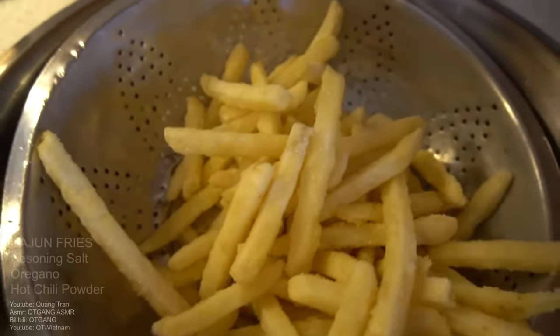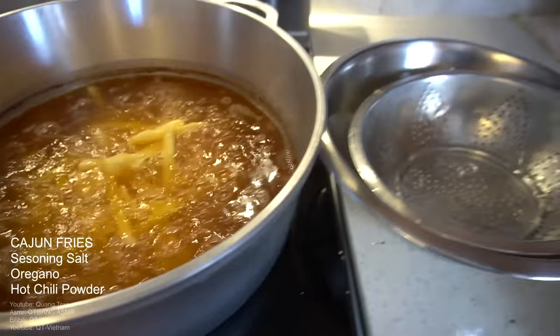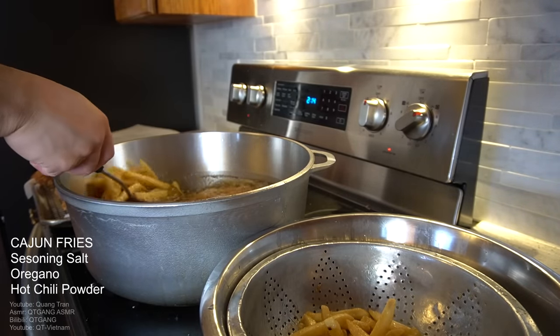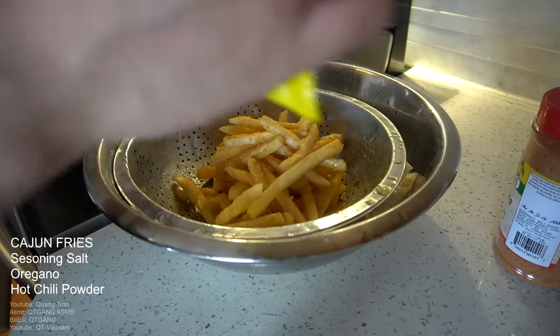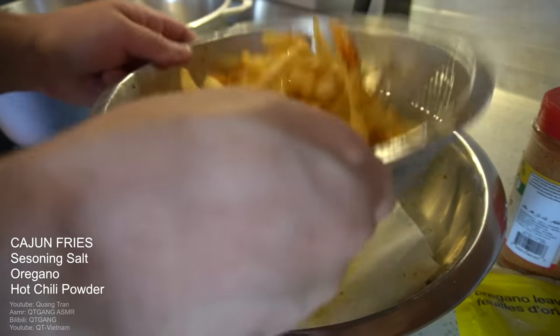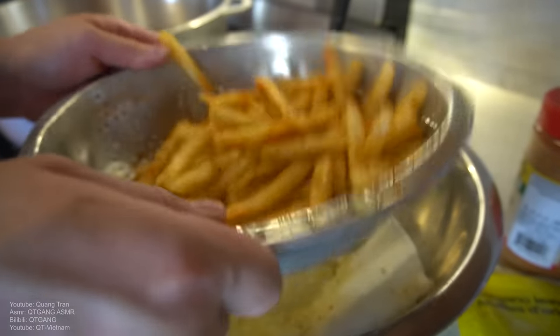Last thing on the menu — cajun fries. These fries from this company are already nicely coated and delicious — all you need to do is fry them up. Get the cajun seasoning ready: some seasoning salt, hot chili powder, and oregano. Fries come out nice and crispy. Season with seasoning salt, oregano, and a tad of hot chili powder. Mix it up very well. Cajun fries complete.